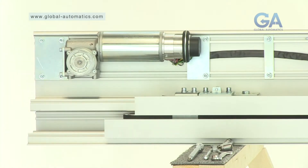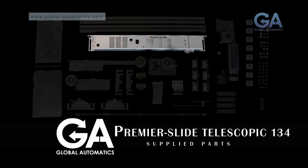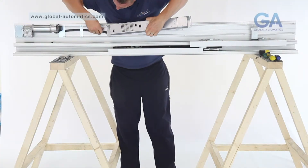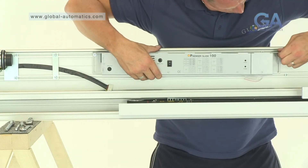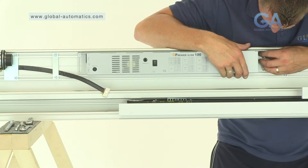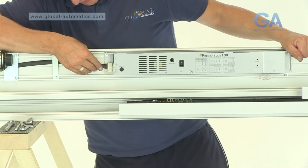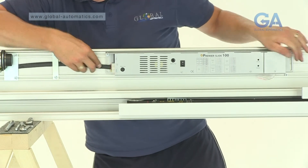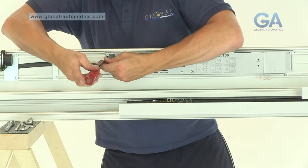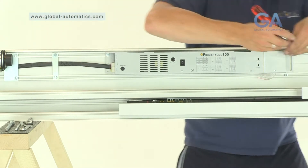Stage 10, fitting the Premier Slide control panel. Select the Premier Slide control panel and two Allen bolts. One, line the control panel up to the top rail. Two, fit two Allen bolts to the left and the right of the Premier Slide control panel. Three, slide the Premier control panel into position and fix the motor gearbox plug into the socket of the Premier Slide control panel. Four, tighten Allen bolts as appropriate.